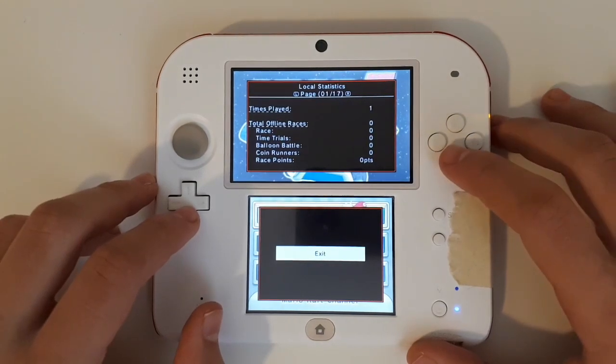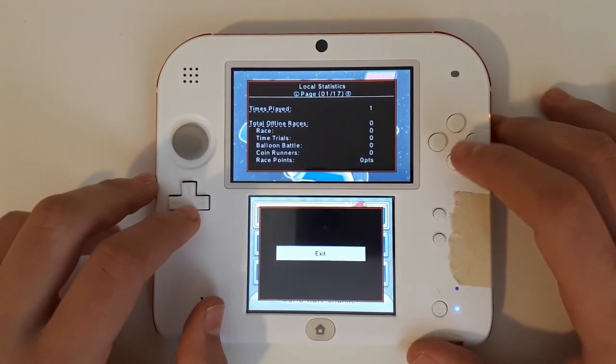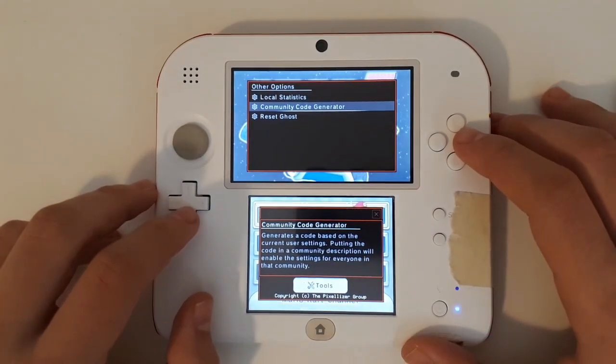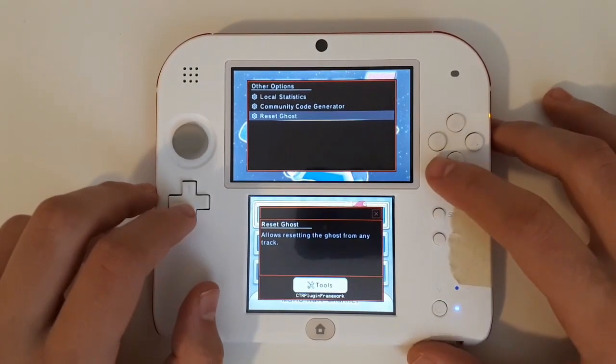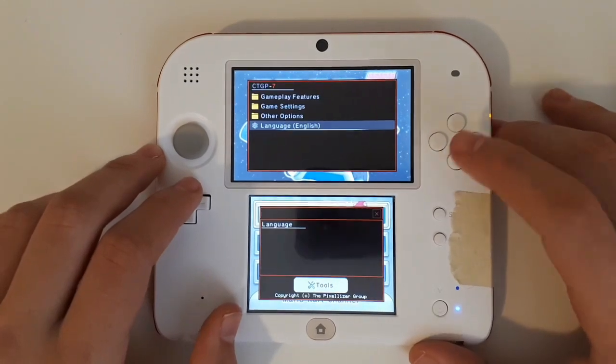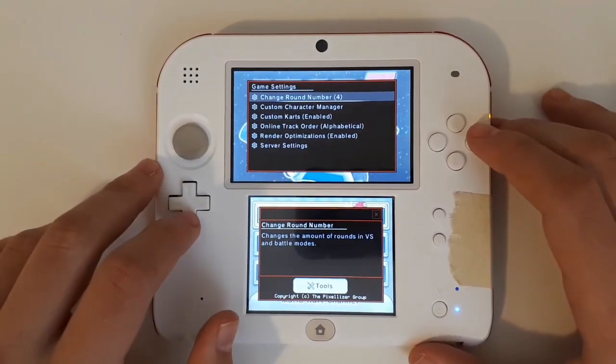Finally we have Other Options: Local Statistics, Community Code Generator which will generate a code for your Mario Kart 7 communities, Reset Ghost Data which explains itself, and then of course language options.